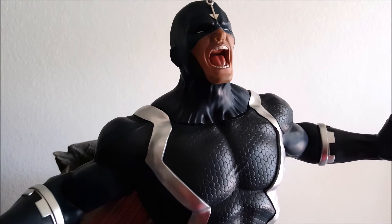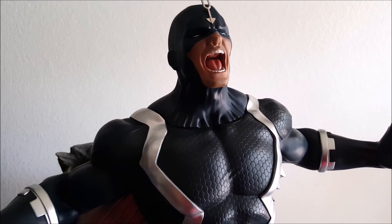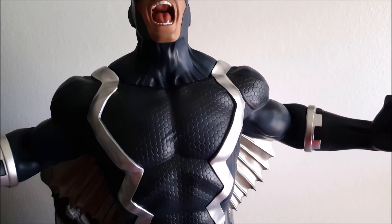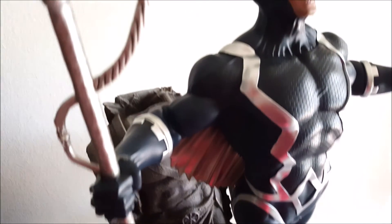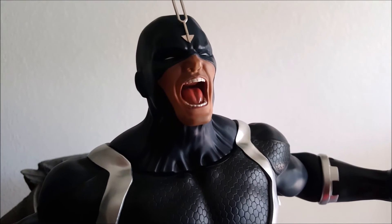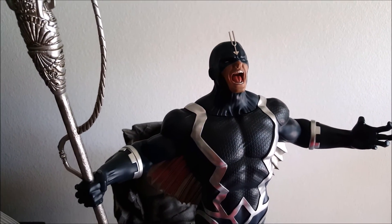I'm excited for future XM pieces like Namor and Black Panther, because I'm trying to complete the whole Illuminati line. If you don't know what the Marvel Illuminati is, you should check it out — it's a pretty cool story about some of Marvel's biggest heroes coming together. I love this statue and I'm very happy with it.